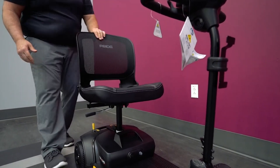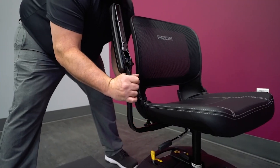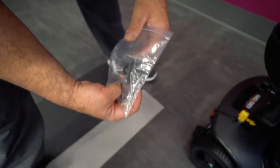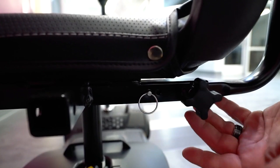Unfold the mesh seat back. Loosen the knob on the armrest holder under the seat and insert the armrest. Secure it in place with a pin fastener and tighten the knob. Repeat this process for both armrests.